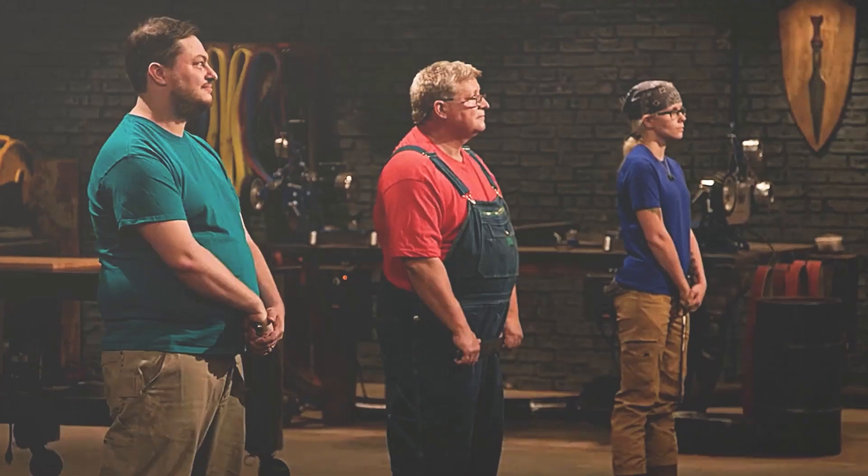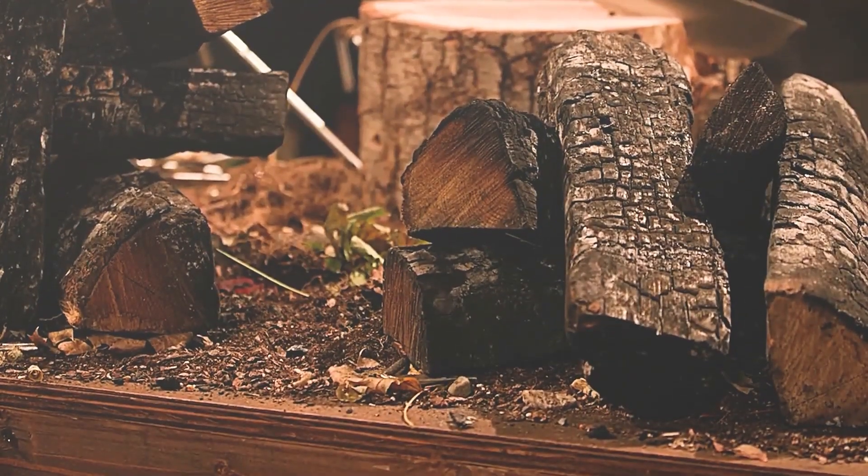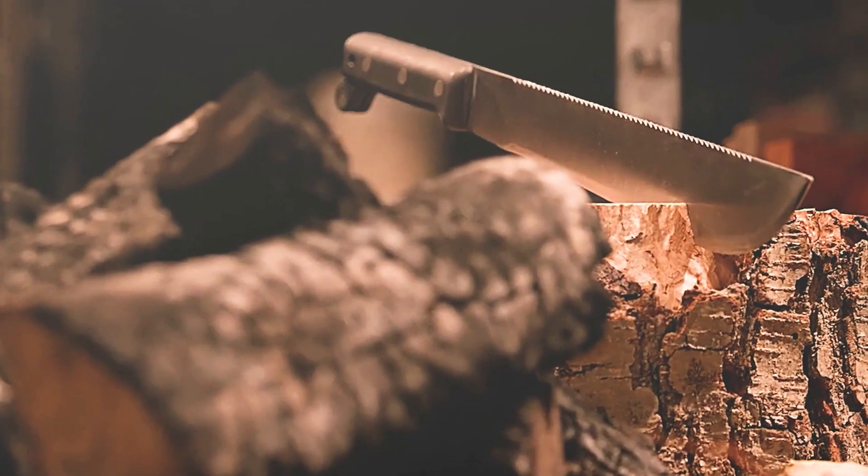In the second round, contestants had to adjust flaws, make knife handles from burnt stakes, and assemble them. By the end of the round, the total weight of the blade cannot exceed 680 grams.